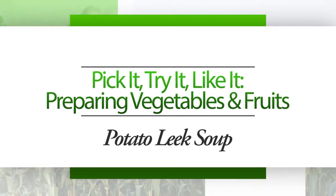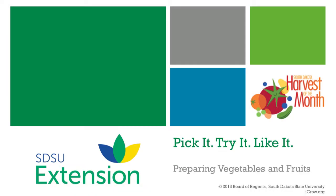Pick it, try it, like it — preparing vegetables and fruits. Consuming fruits and vegetables can help youth and adults improve their health. Potato leek soup is one way to enjoy fruits and vegetables.